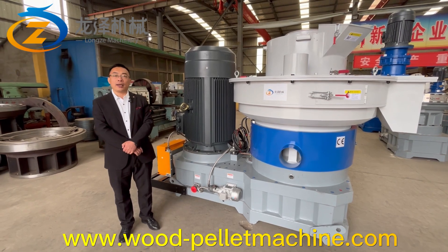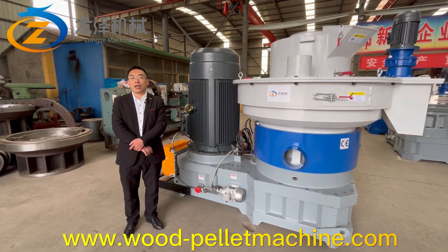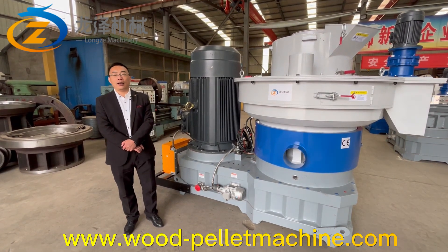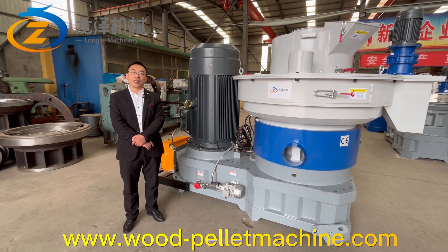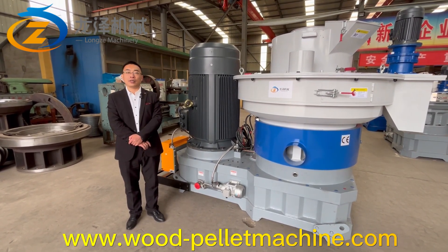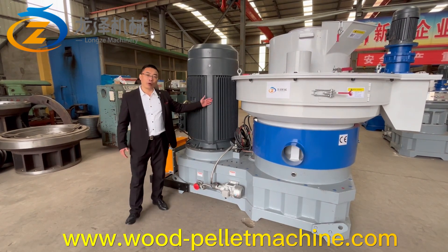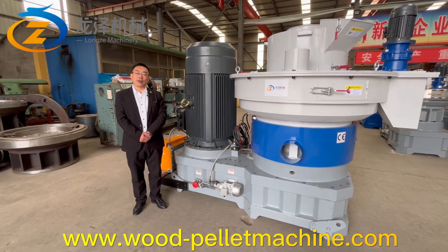If you are interested in our pallet machine or interested in Lunza Machinery, please feel free to contact us. Our sales people will give you the best service. Thanks for watching this video — I hope you like this machine. I will see you next time. Bye-bye.